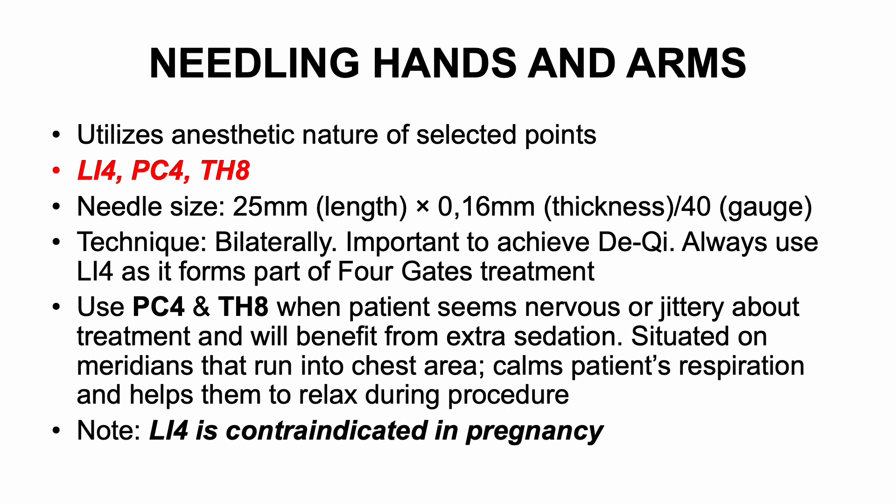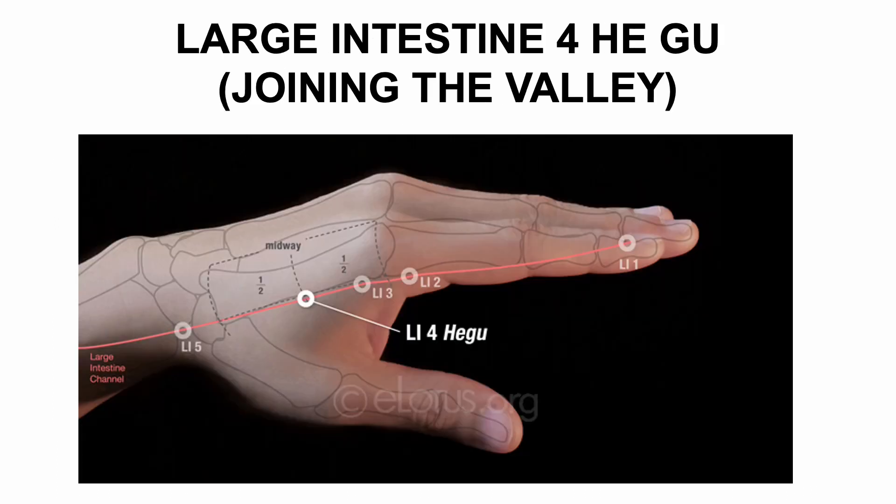These two points (PC4 and TH8) are situated on meridians that run into the chest area. This has a calming effect on the patient's respiration and helps them to relax during the procedure. Note: LI4 is contraindicated in pregnancy. Large Intestine 4, He Gu, Joining the Valley. Location: in the webbing of the thumb and index finger at the highest spot of the muscle when the thumb and index finger are brought together.